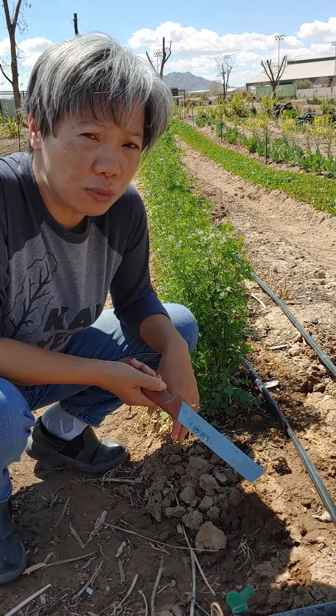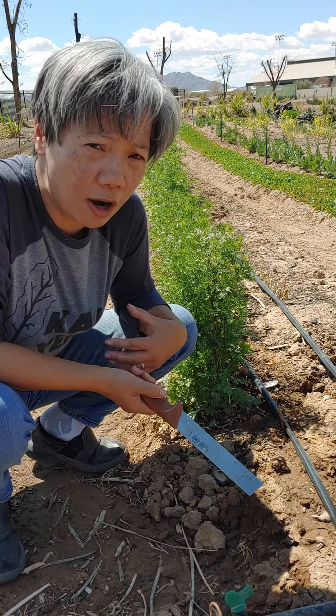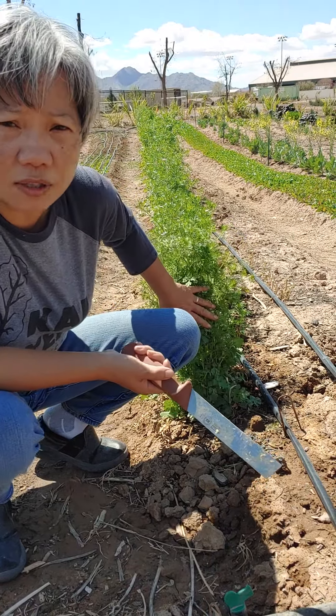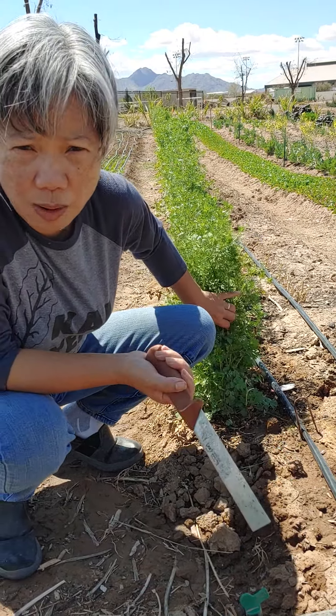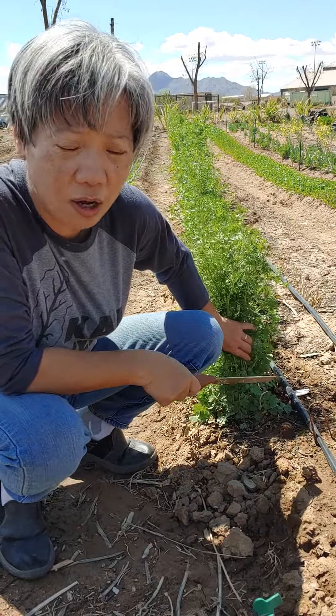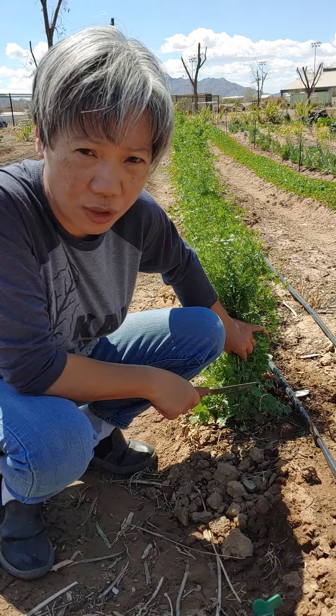So what I want to do is I'm going to show you how we at the garden will try to recuperate some of this and use it as part of our compost system, but also to generate more new growth coming out of the bolted cilantro.